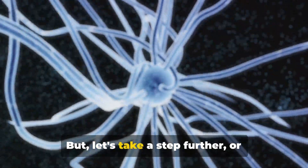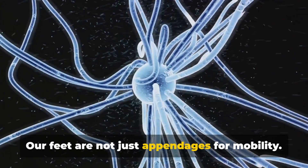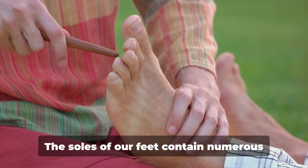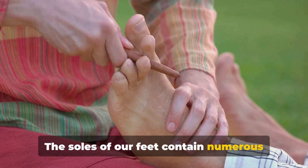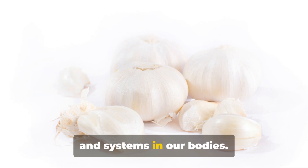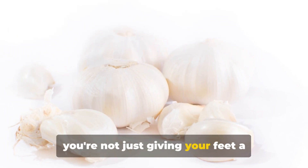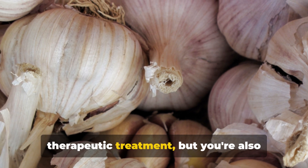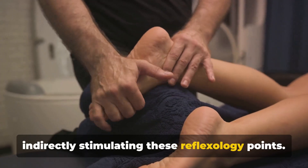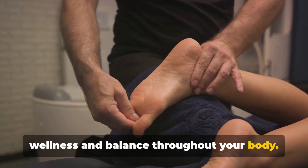But let's take a step further — or rather, let's take a step inward. Our feet are not just appendages for mobility; they are veritable maps of our body's health. The soles of our feet contain numerous reflexology points, and each point corresponds to various organs and systems in our bodies. When you place garlic in your sock, you're not just giving your feet a therapeutic treatment, but you're also indirectly stimulating these reflexology points. This can lead to promoting overall wellness and balance throughout your body.